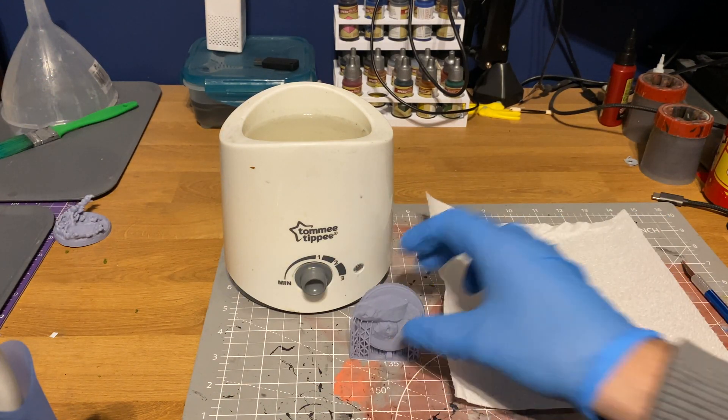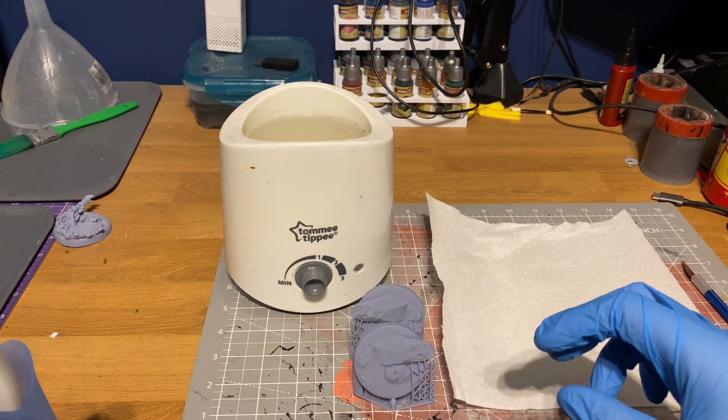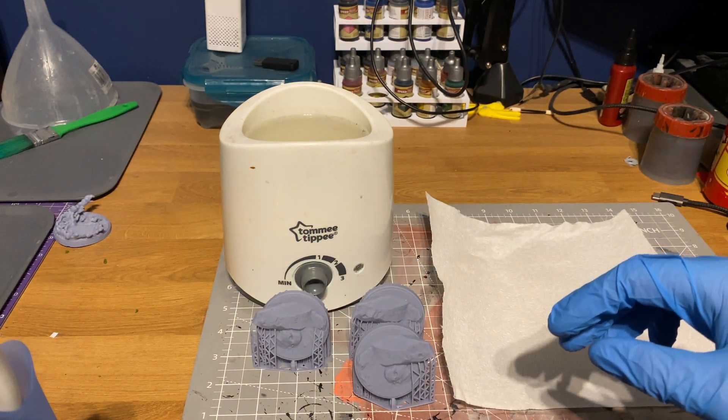You've probably all heard of the hot water method, but this comes with a couple of downsides. What I use is an old bottle warmer that I used for heating up my kids' bottles when they were growing up, and this works fantastically well. One of the great things about the hot water method is it helps to loosen up the resin supports.